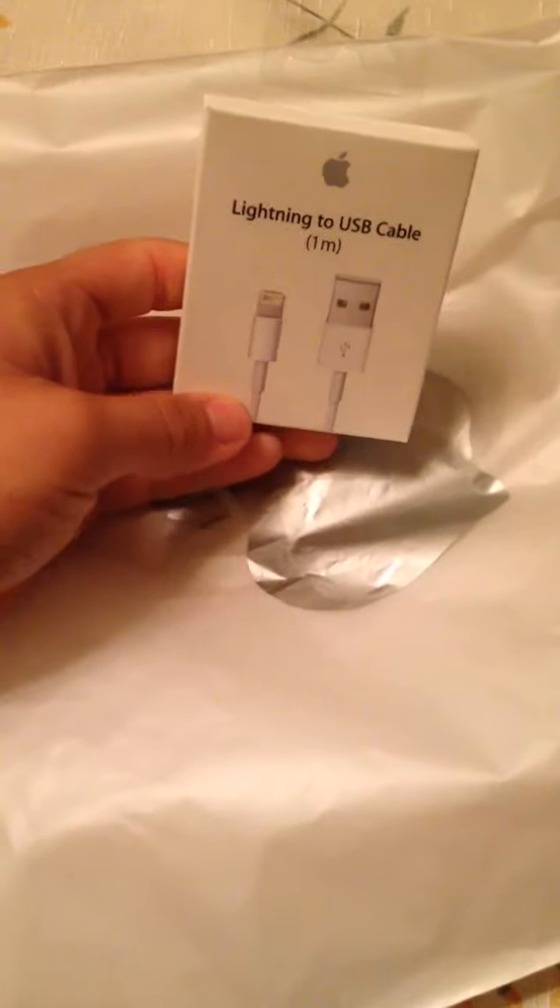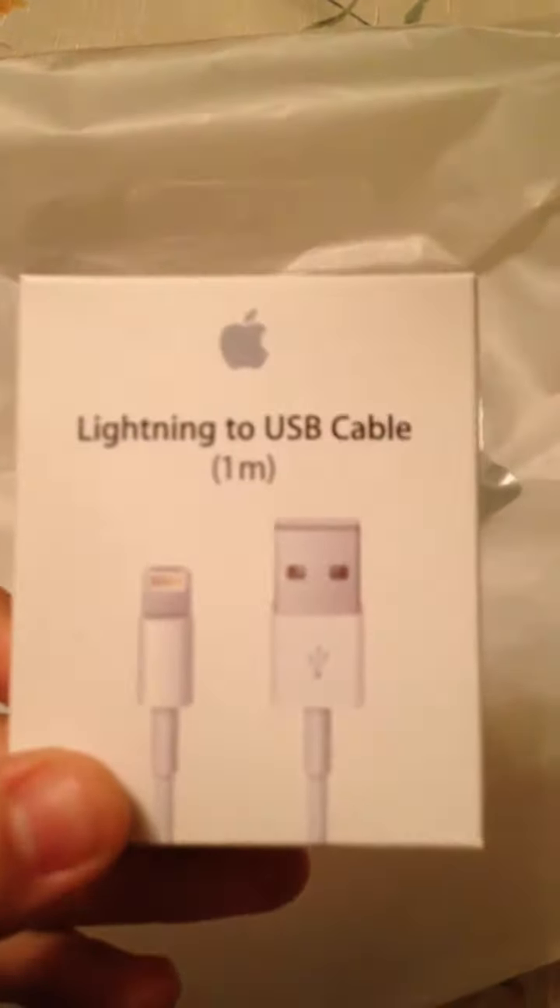Just got home from the Apple Store and I'm going to do an unboxing. I'm going to unbox the lightning to USB cable, one meter. There it is there.